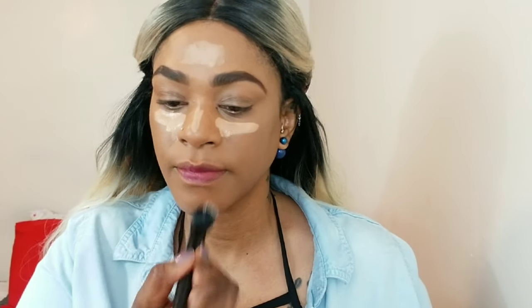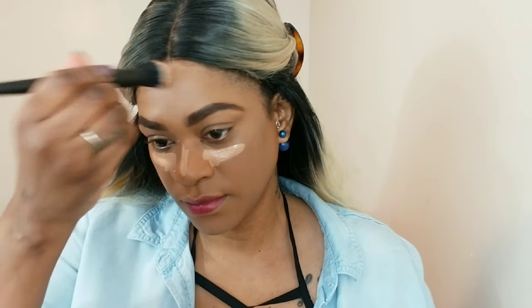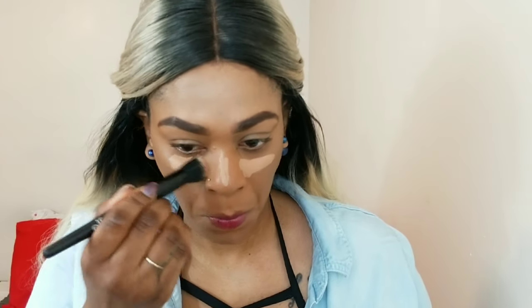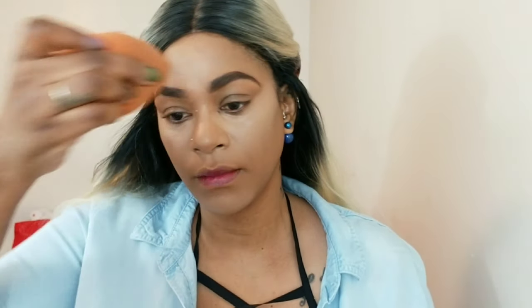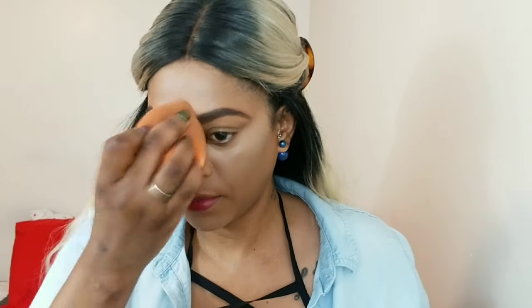Now I'm going to blend the center of my face with a brush because I have a small face. I'm making sure that is blended well, then continuing underneath my eyes with a damp beauty sponge. I applied the concealer a little bit lower than I typically do because I don't want too much product underneath my eyes — it helps create less creasing. I'm pressing and blending so it sits well into my skin and fine lines.